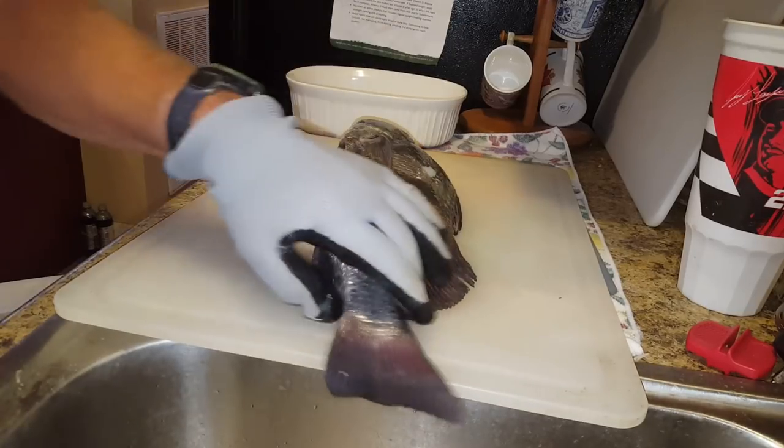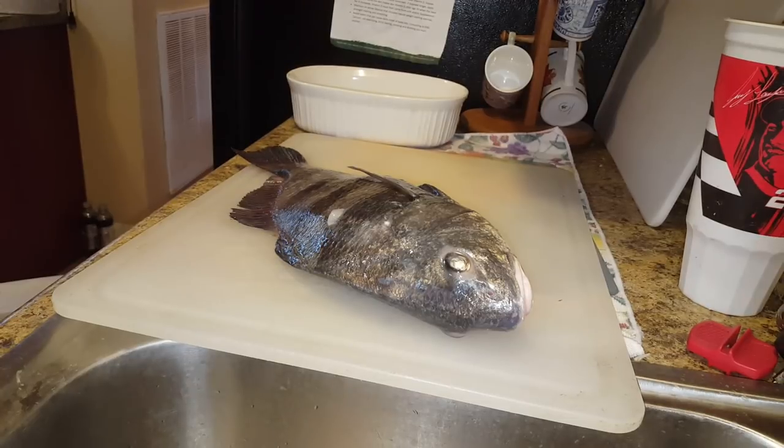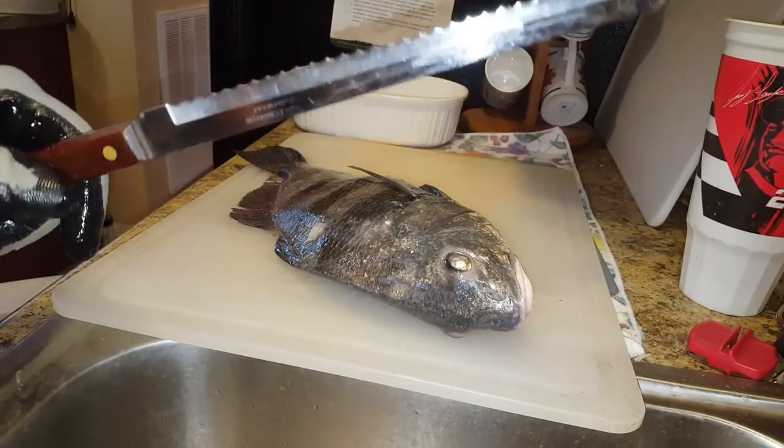Everybody wants me to show them how I clean my fish. This is a black drum — not all fish are cleaned the same way. Here are my tools of the trade: a fillet knife, and this is what I use to begin my cuts.